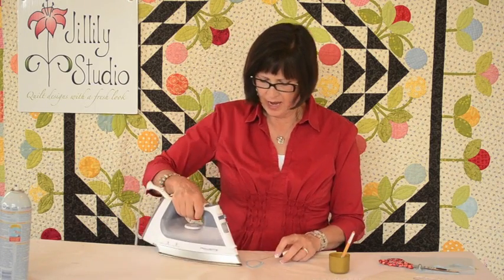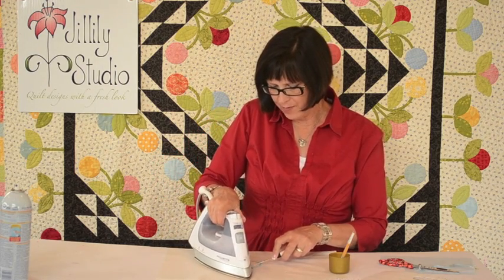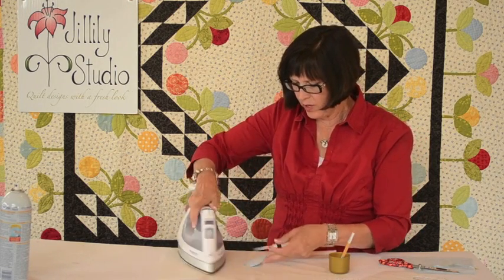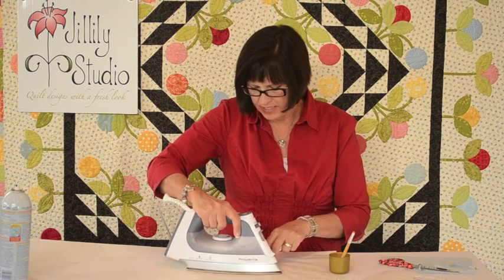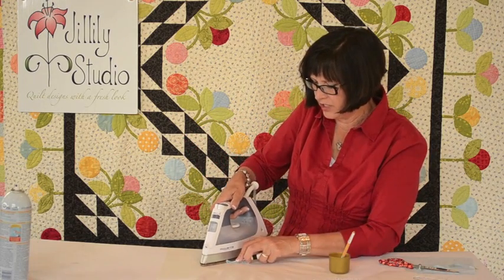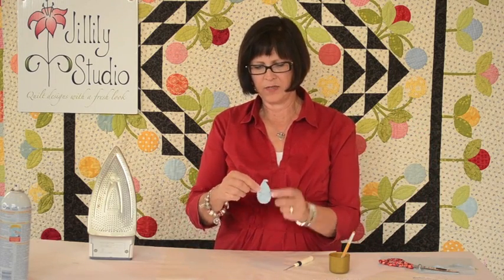I'm going to use an awl so that I don't get burned, and a hot iron, and just push this edge up over the top with the flat part of your iron. I hold the piece with my awl so that I can manipulate it, and I'm going to move my iron from the outside edge toward the center of the block. We want a nice smooth edge when we're done. I'm going to leave my iron on there long enough just to dry the starch.